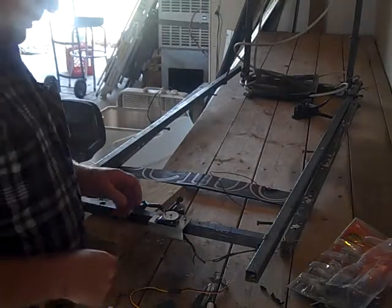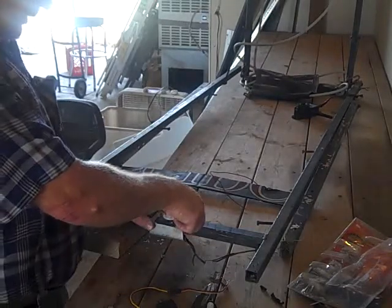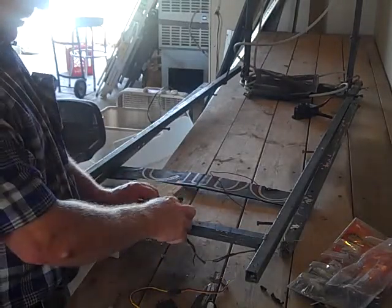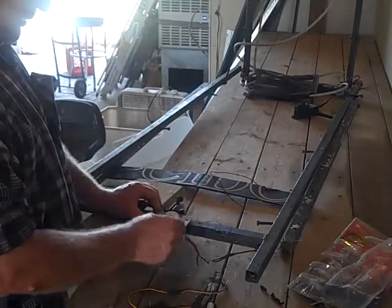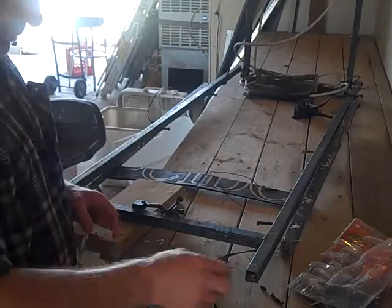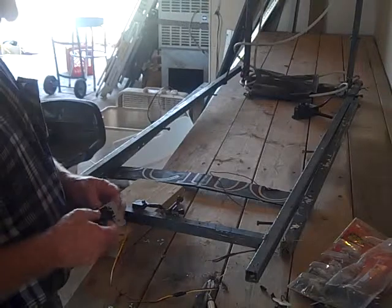I'm going to replace the servo on this winger. I've done a number of steps in advance to make this a shorter video — I've drilled out the pop rivets for the old servo, unscrewed this bracket, cut the wires, and cut this cable. And now I'm going to install the new servo in here.